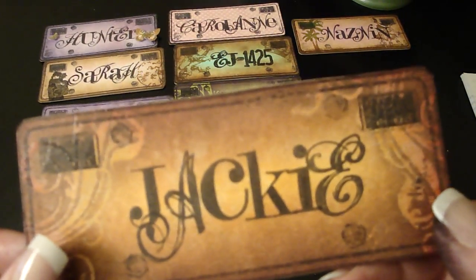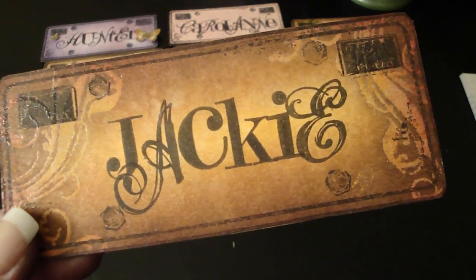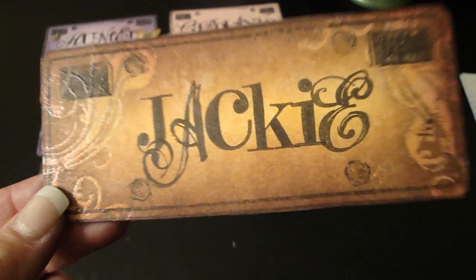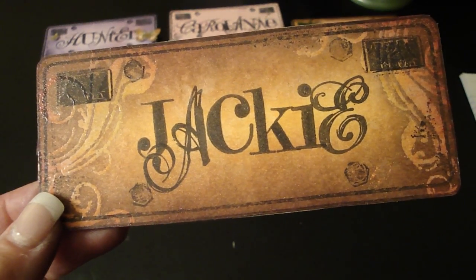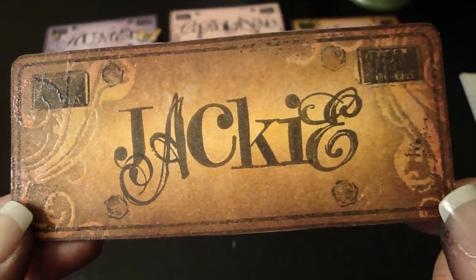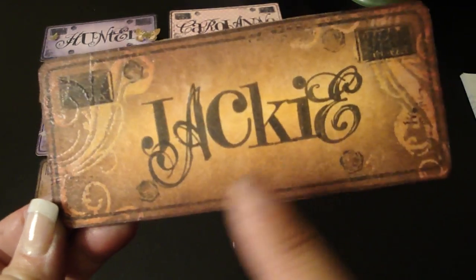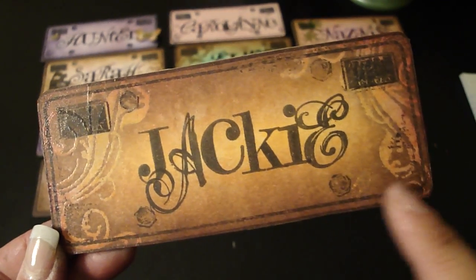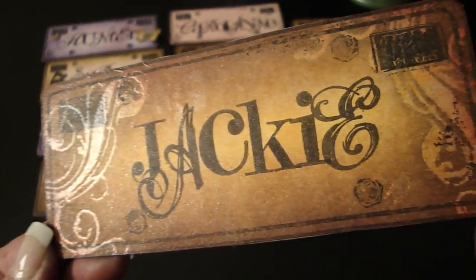This is Jackie — she's San Joaquin. By the way, Anna is Kissing the Wind — sorry, I'll put all their names on screen. Jackie wanted red, orange, and brown, and she wanted a flourish. So the center is Dreamsicle Glimmer Mist, then I used Red Fire Brick Distress Ink and Vintage Photo Distress Ink, and then heat set the flourishes with clear embossing powder. That's for Jackie.